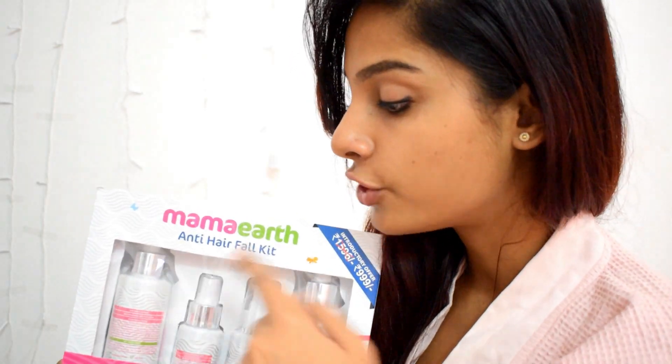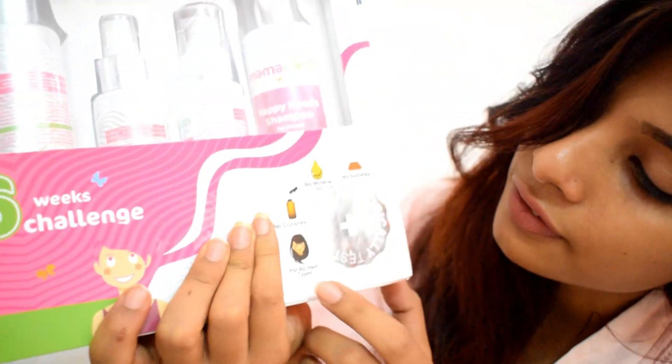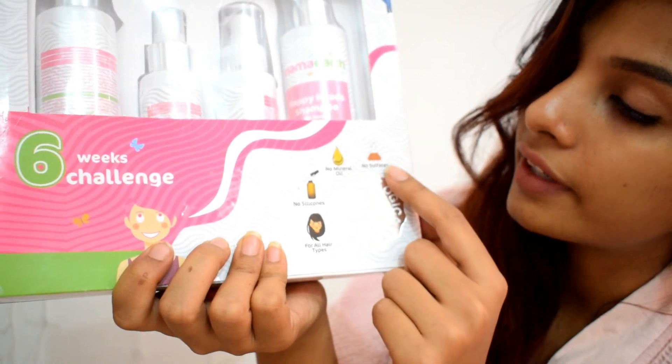It says it is dermatologically tested, it is good for all hair types, it has no silicones, no mineral oil, and no sulfates. My hair is basically very oily at the scalp and very frizzy at the ends, so I am going to try this product on my hair and see what change it will bring.